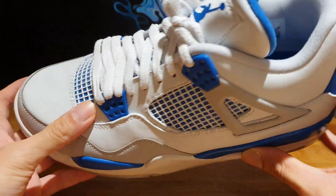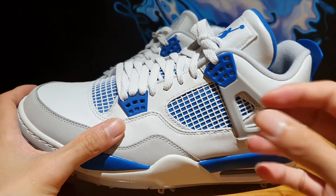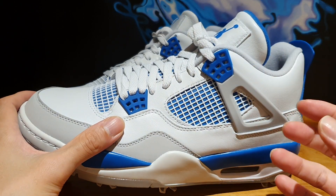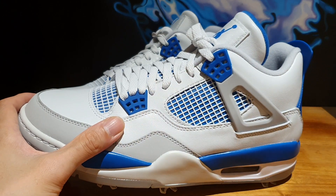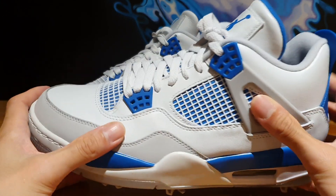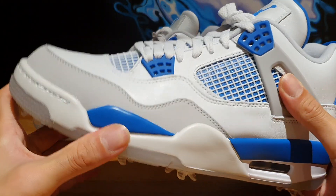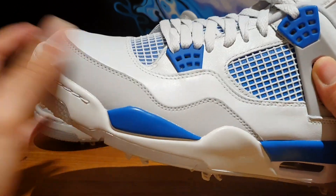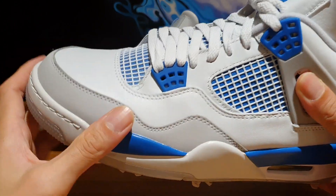Sizing-wise, I haven't put these on so I'm going to be careful. Because if there are people who are planning to buy these to actually play golf in them, I highly suggest you try them out in stores. You don't want a pair of shoes that's too tight or too loose when you go out on the fields. My general experience with Air Jordan 4s is that true-to-size should be fine, but if you have super wide feet, you might want to consider going half a size up.